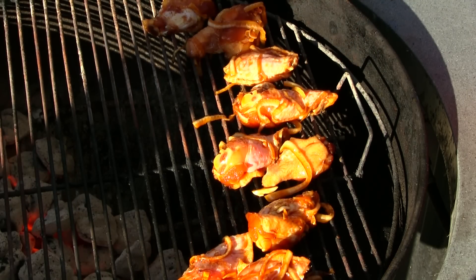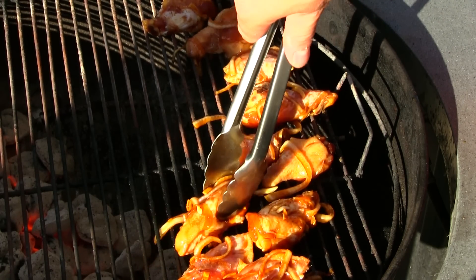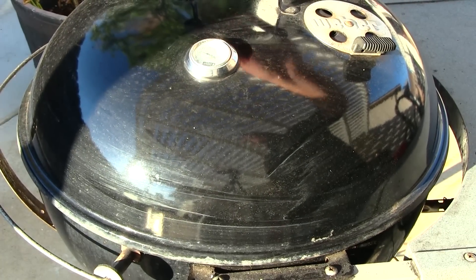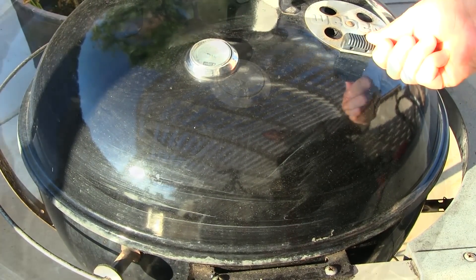These are smelling great already — that marinade is awesome. We're gonna let these go covered for about an hour and we'll check on them.